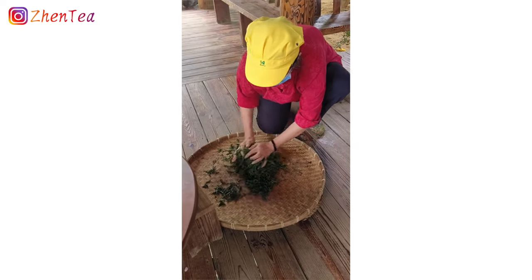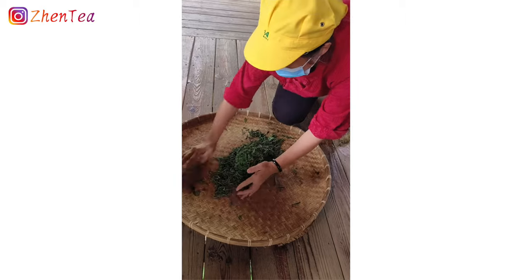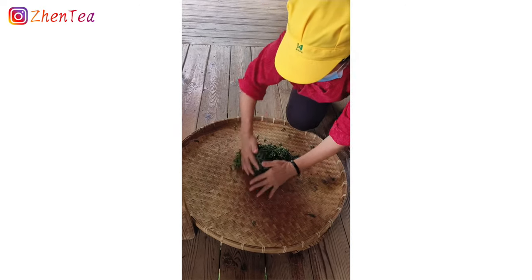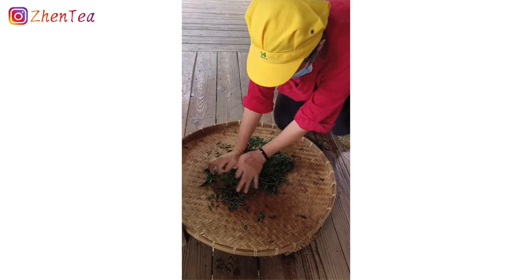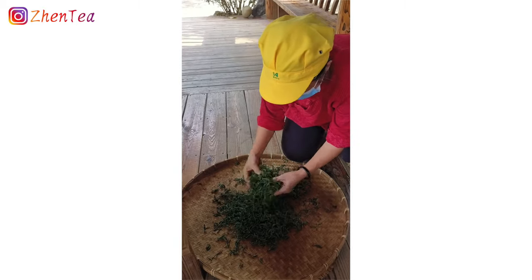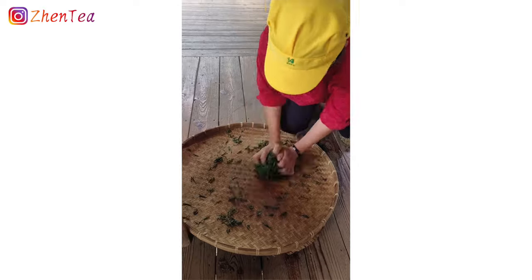Rolling looks really simple, but when you're actually doing it you realize you've got to control how much pressure you apply, how big a ball you're forming, and make sure the whole ball rolls evenly. You don't want the bottom of the ball — the part rubbing against the bamboo surface — to keep rubbing because it might bruise the leaves and make them turn red. It needs to be even. This brings me back to the flowcharts — rolling appears in many tea steps, but green tea rolling is different from black tea or oolong tea rolling.